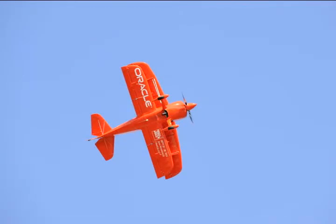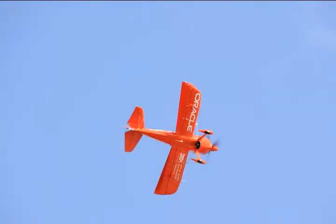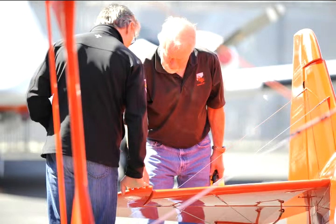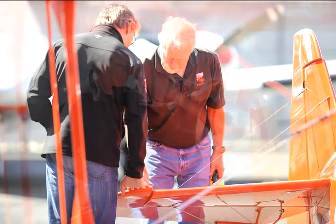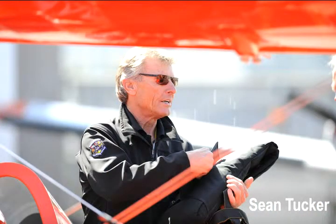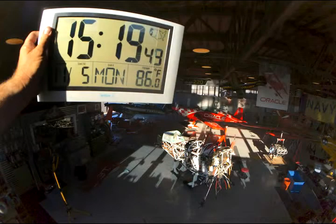What's the oil pressure and fuel pressure? What's going on today is we're going to test fly our show plane. It's undergone over three months of overhaul. It took them six hours to take it apart and three months to put it back together.